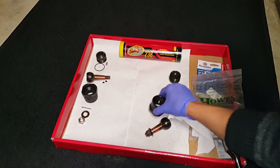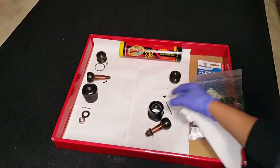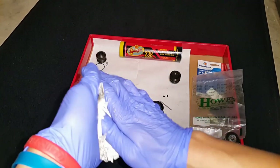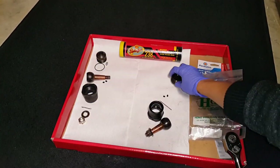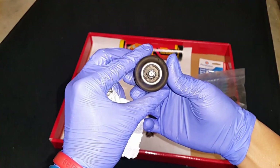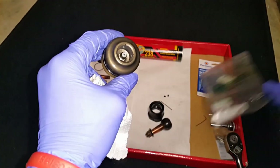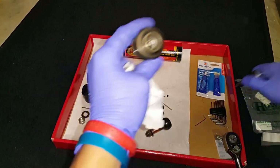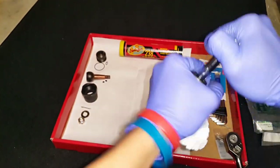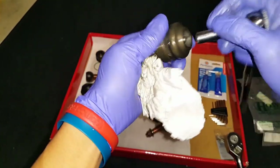There's the ball, the housing — I'll leave the castle nut and washer as they don't need to be disassembled. I'm going to wash these with soap and water and then regrease them so they don't rust. The last step is to make sure you get the zerk grease fitting out — that's with a 5/16" nut — so just pop that off and make sure you disassemble everything.